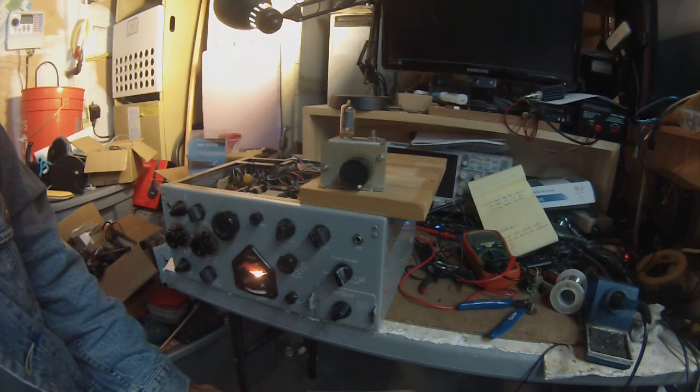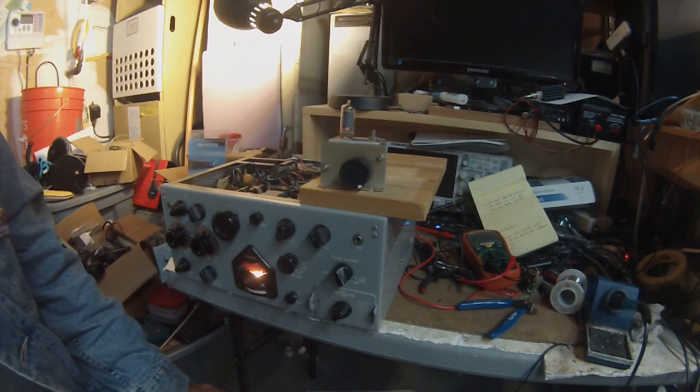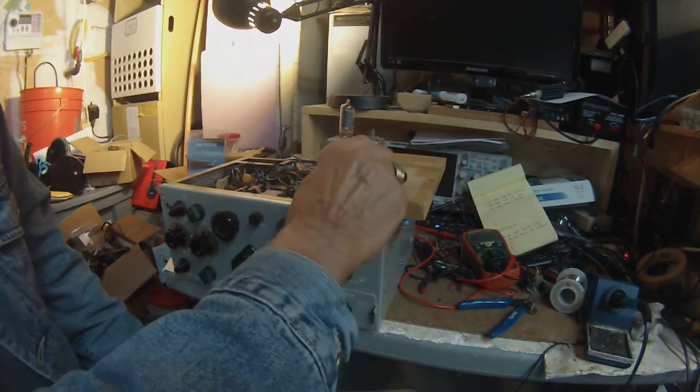I'm slowly but surely recapping everything. I have quite a few capacitors changed out and that seems to be going well. Anyway, Pete here, N6QW — and the VFO is working.